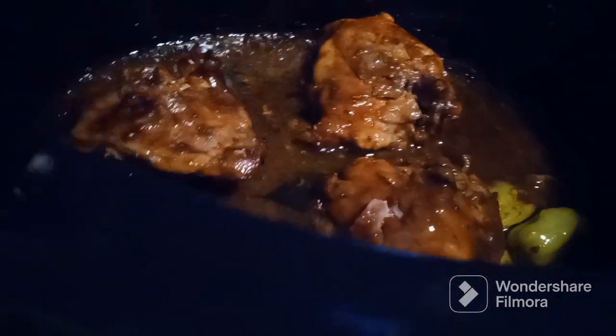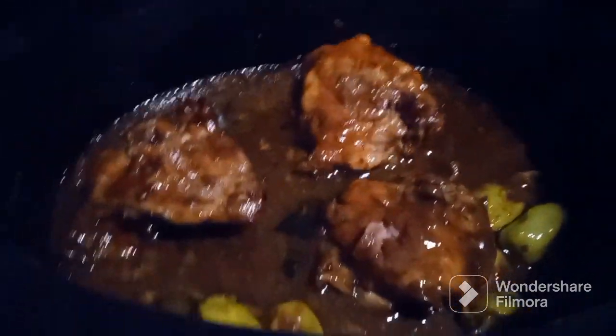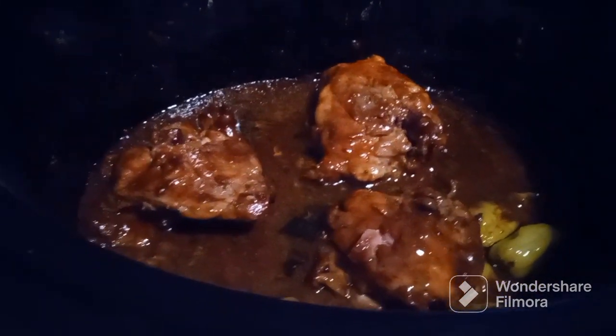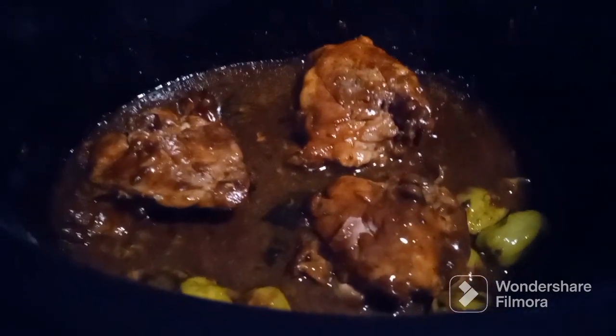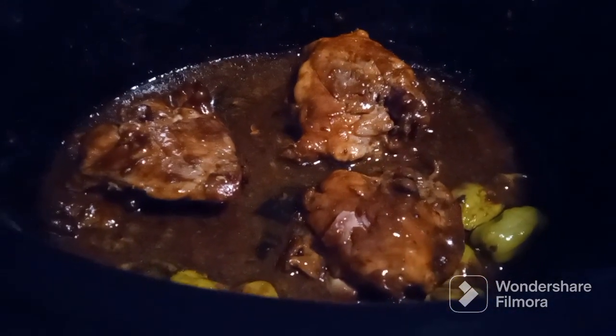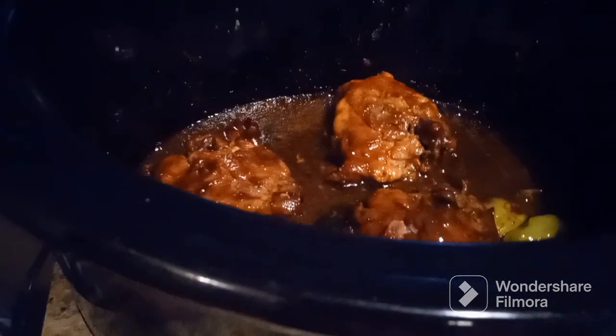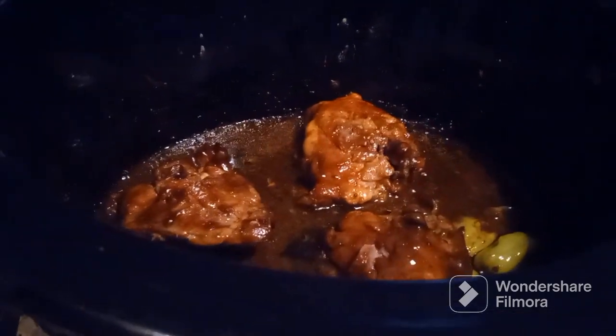That is absolutely delicious — wow! This is something I highly recommend. You can make the same thing with a roast — you can put a beef roast in there with the same ingredients and you're good to go. I've tried that once before and it's amazing, but the chicken on the other hand is unbelievable.